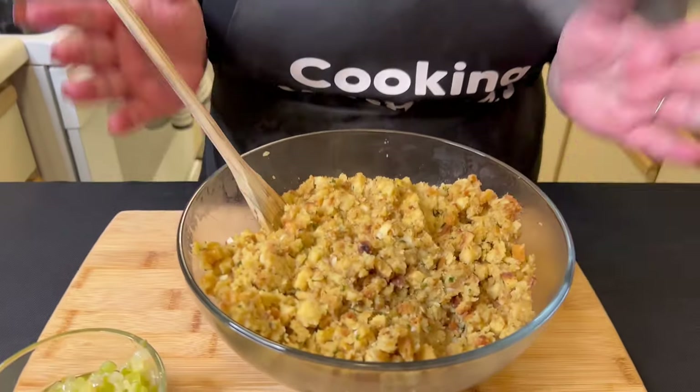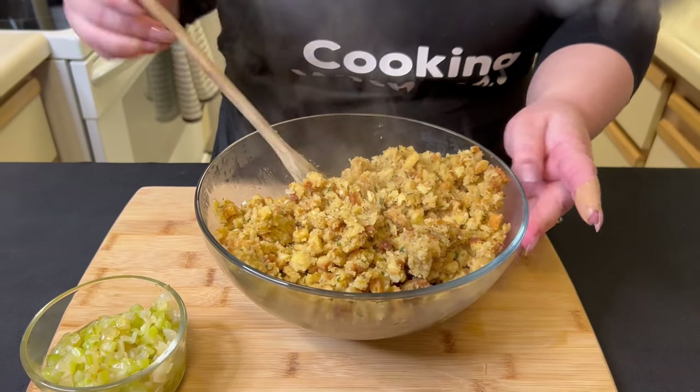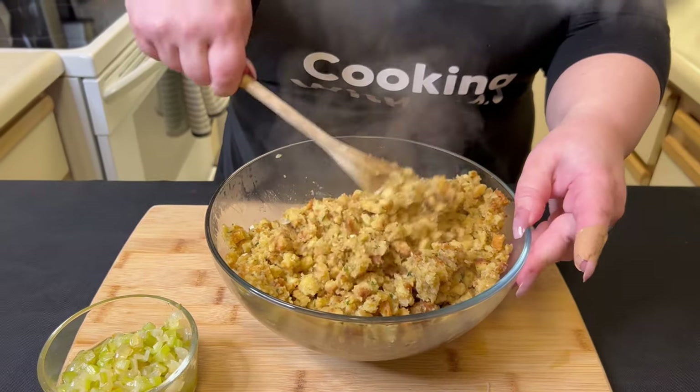Okay, guys, we are back. I did cut myself — I know, rookie move. I was trying to clean out the chopper and I sliced my finger, but I'm okay. Jameel helped me put on a little band-aid, so thank you. So I ended up making two boxes of stuffing. I just wanted to make sure we had enough to layer, because this is going to be the top layer of the casserole, so I want to make sure it covers everything. I'm probably not going to use all of it, but that's totally fine.